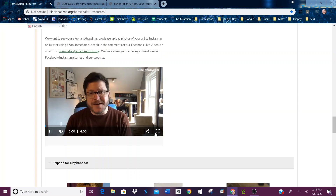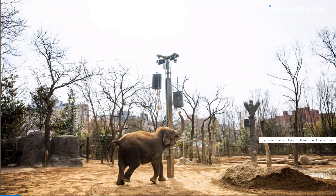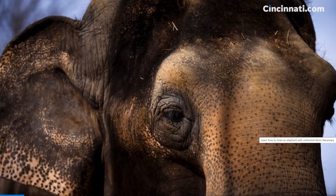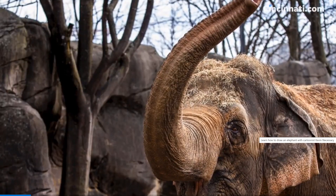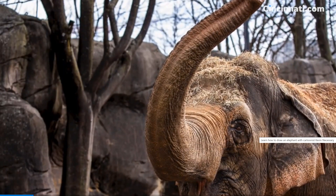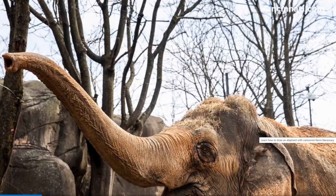Hi, I'm Kevin Necessary, editorial cartoonist at the Cincinnati Enquirer. Today we're in my home studio and we've partnered with the Cincinnati Zoo and Botanical Garden to bring you this tutorial on how to draw elephants. I love visiting the Cincinnati Zoo and I really love the elephants — they are amazing creatures, they're huge, they're intelligent, they're just really cool. The Cincinnati Zoo has four Asian elephants, three females and one male, and today we're going to draw a female Asian elephant.